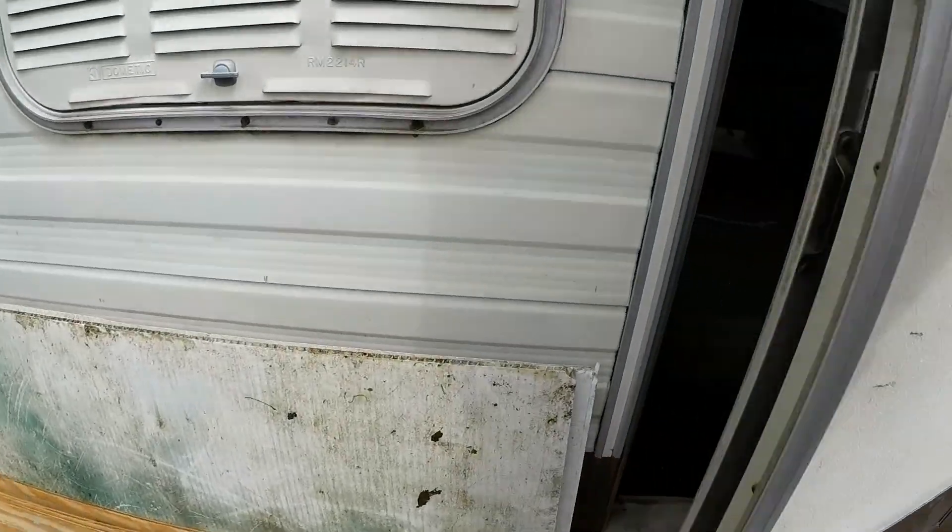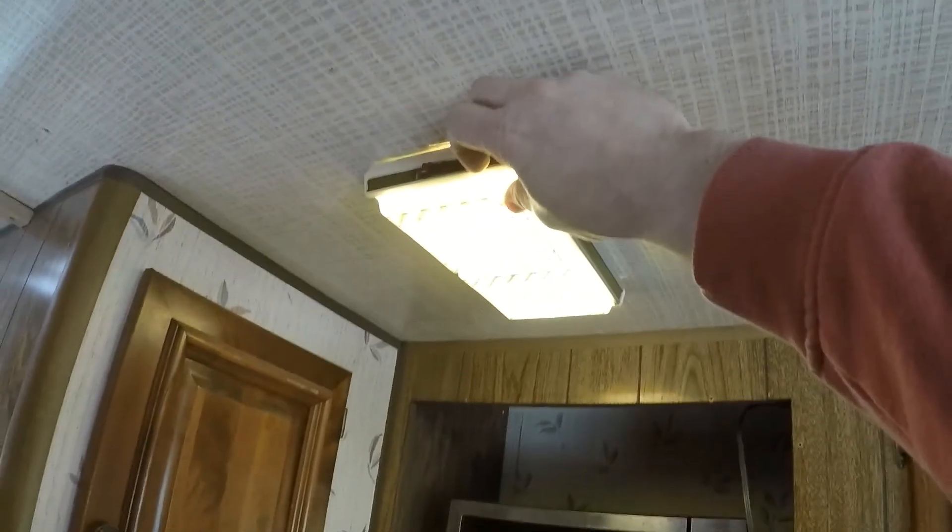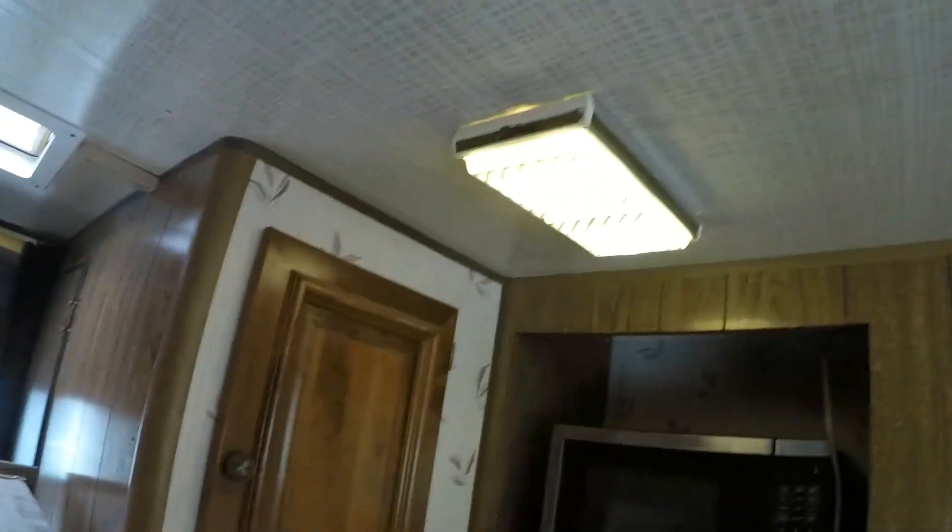I've got this converter started back up again — got it installed. This is the new converter. I'm sorry for the lack of light in here. Oh, look at that — it's lit up, pretty good too actually. I don't have any lights in here, but there's the new converter. Doesn't sound like it's blown up yet.